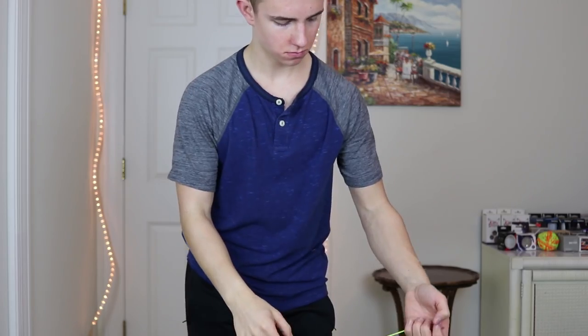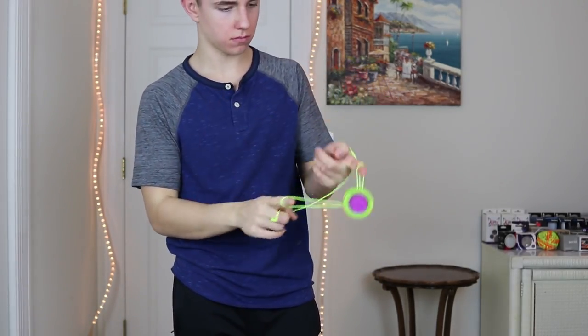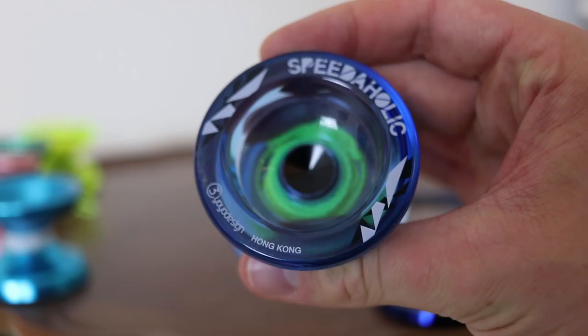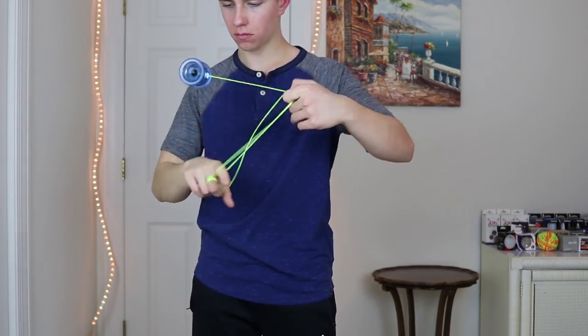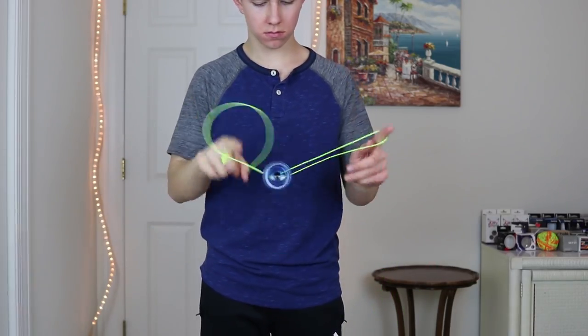I highly recommend any beginners out there buy it with both the responsive and unresponsive bearing, that way you can upgrade. That's a really nice feature with the Replay Pro — you can start with responsive play, which is super great, and as you get better you can put in the unresponsive bearing. This yo-yo can handle all my tricks. The second yo-yo I'd like to talk about is the Speedaholic, which goes for $18 — just $2 more than the Replay Pro. It plays super stable on the string, has a great gap width, and is overall fantastic for beginners. Both the Speedaholic and the Replay Pro are really customizable and user-friendly for people just starting out.